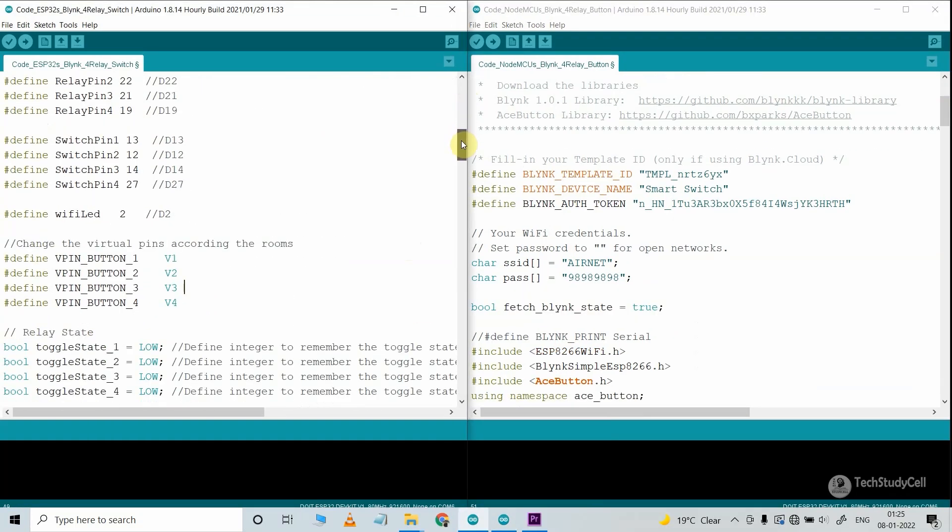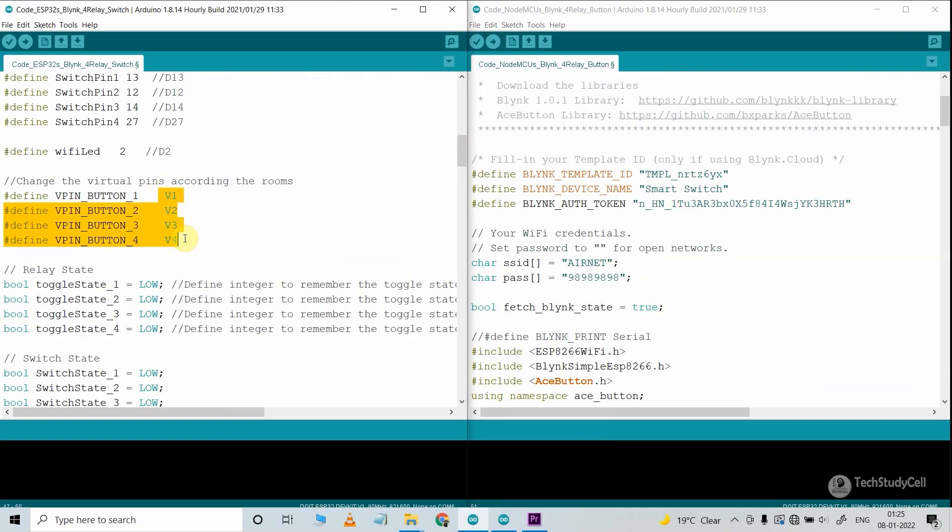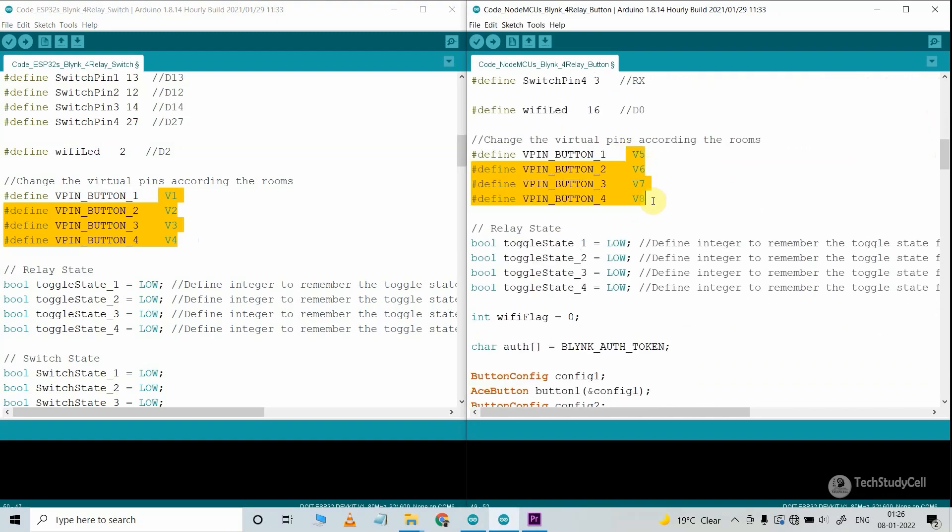In the code for ESP32, I have used virtual pins V1 to V4 to control the four relays. I will use the first four data streams for ESP32, and for NodeMCU I have used V5 to V8 virtual pins to control another four relays. So if you want to add a third microcontroller, create another set of data streams in the template and assign those virtual pins in the code for that microcontroller.